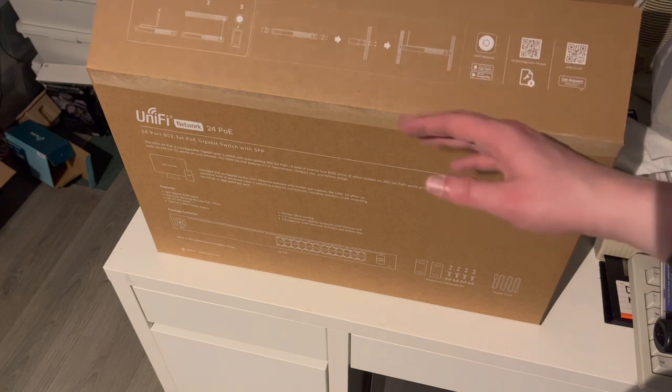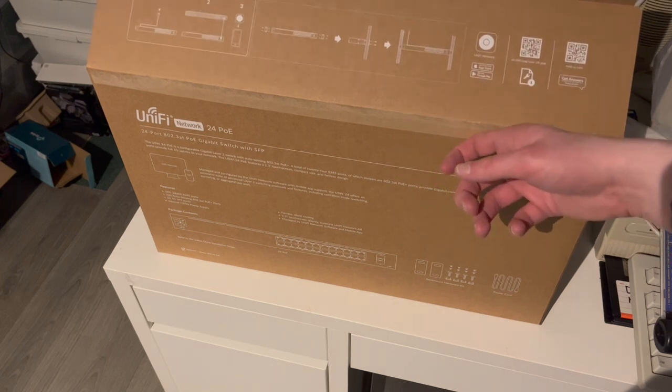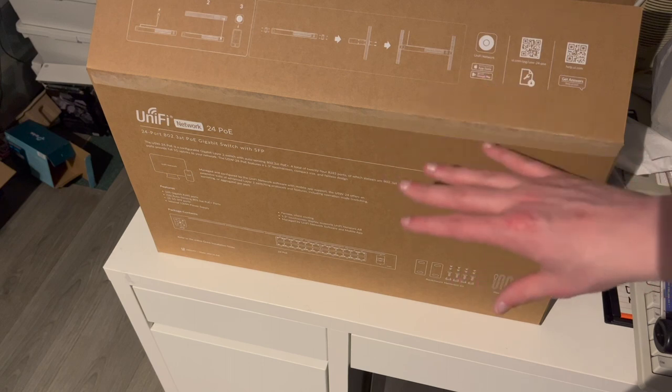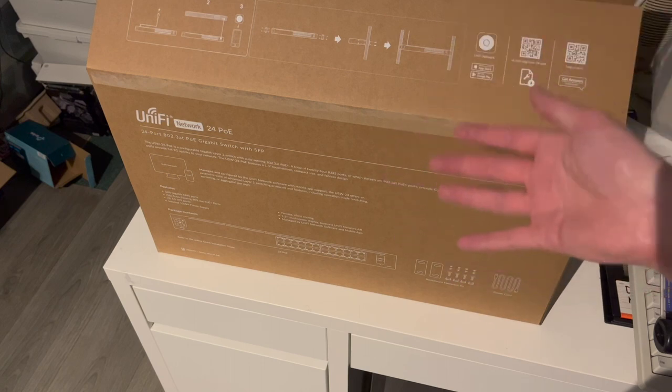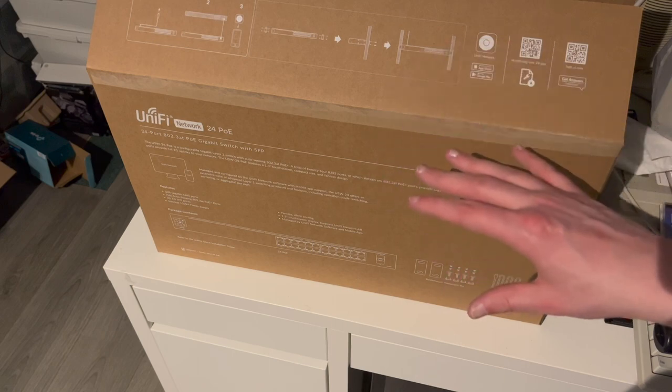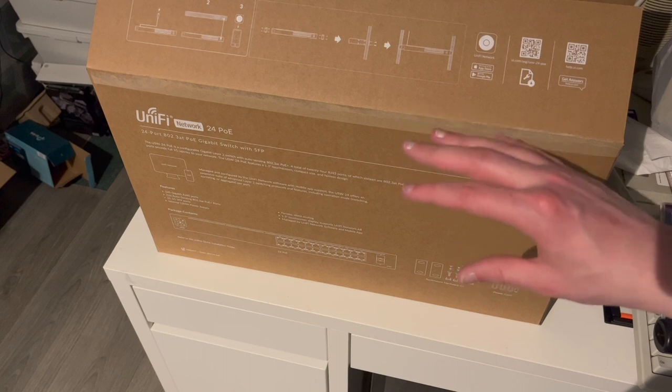Being a UniFi product, this is only manageable through the UniFi network software. You can run it as a dedicated VM or Docker container — a UniFi controller — or you can integrate this in an existing setup with a cloud key or a UniFi Dream Machine or Dream Router.